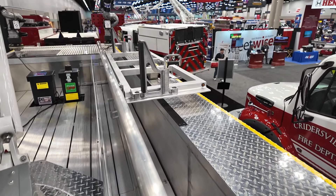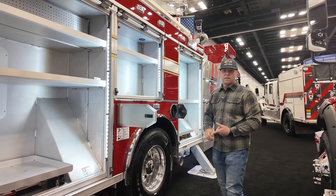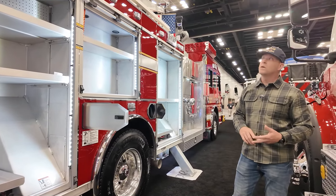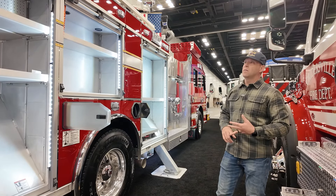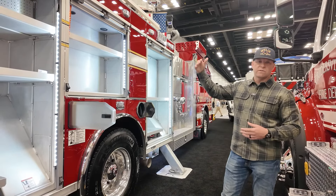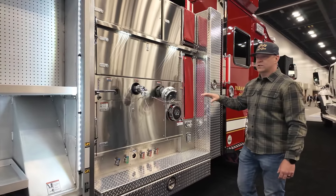Up above all three of these compartments is a ladder rack that will articulate down. Once fully equipped, we'll carry a Duo Safety three-section 35-foot ladder, a two-section 24-foot, a single-section straight 14-foot roof ladder, along with a 14-foot pike pole on top of the ladder rack.